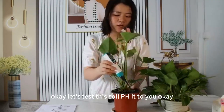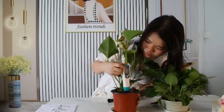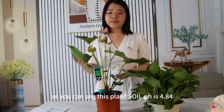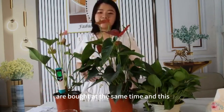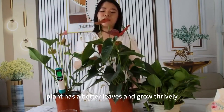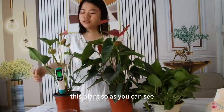Let's test this soil tester. This plant's soil pH is 4.86. These two plants are planted at the same time, and this plant has better leaves and growth — it is thriving and growing faster than the other plant.